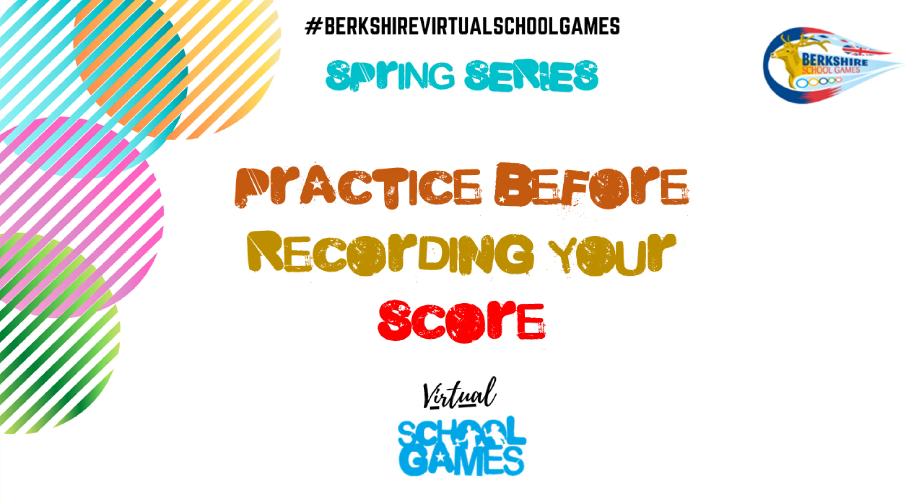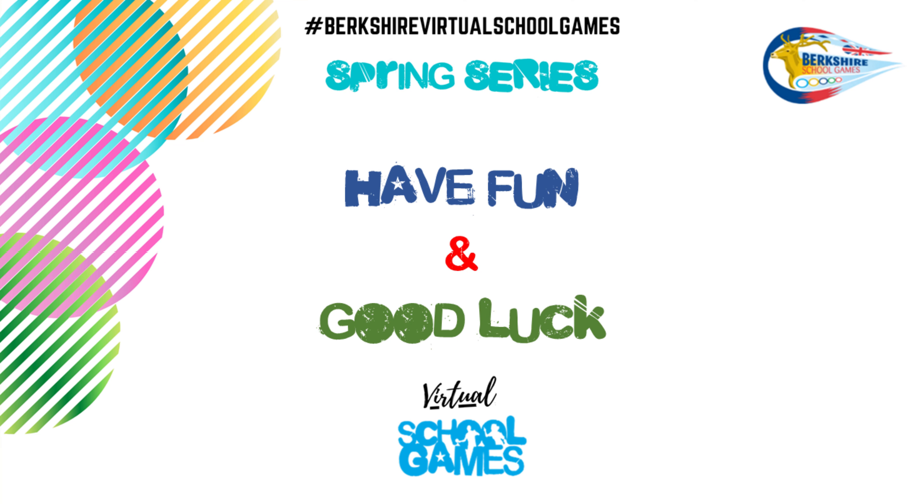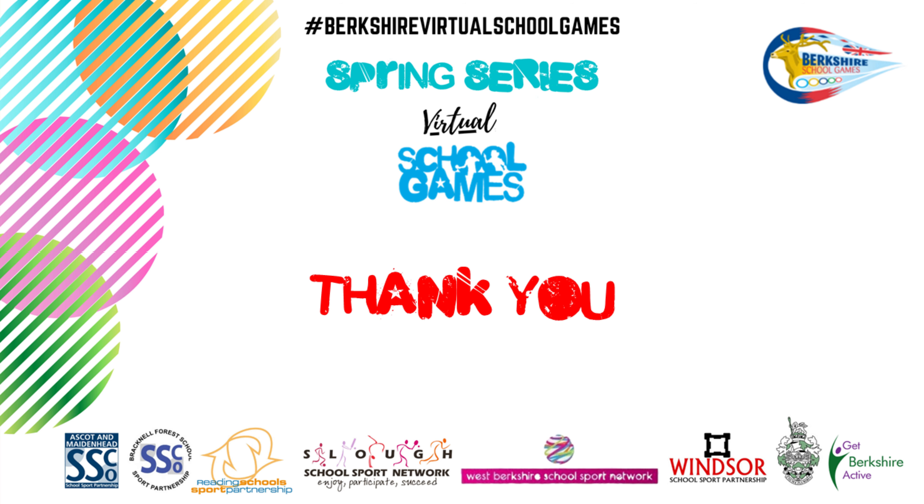Make sure you have a practice before recording your best score. Have fun and good luck. Thank you.